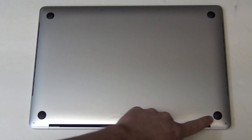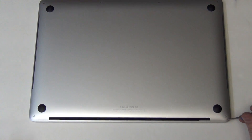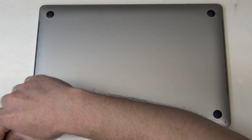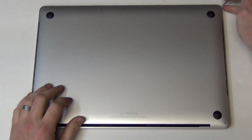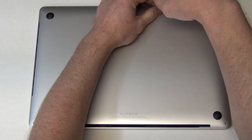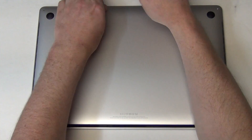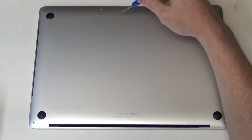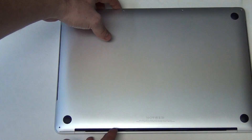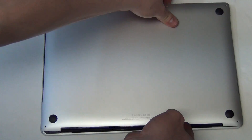To remove the bottom pan, use your Apple pentalobe screwdriver to remove the six bottom pan screws. Then, to take the bottom pan off, first lift up the front of the bottom pan and then slide the back part forward like this.